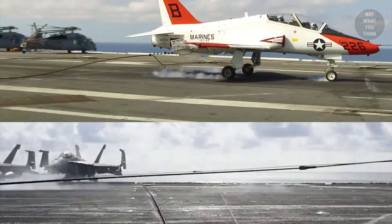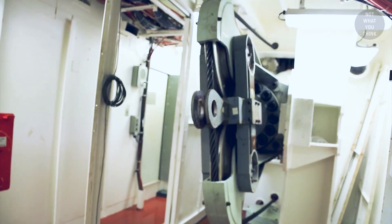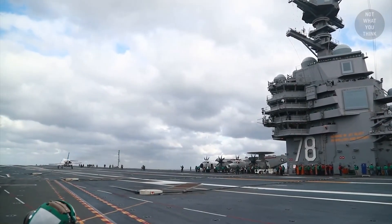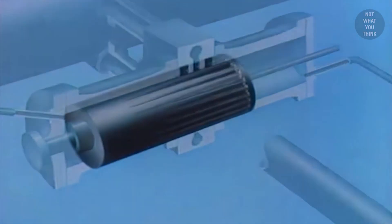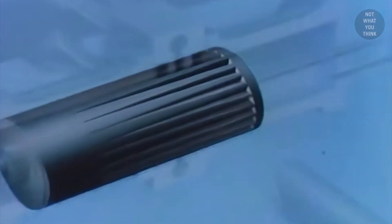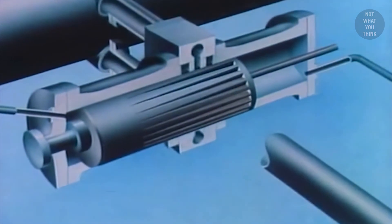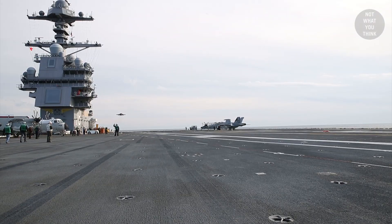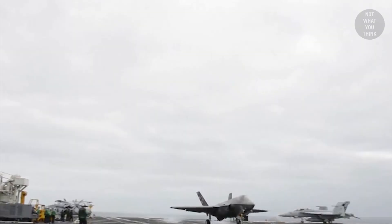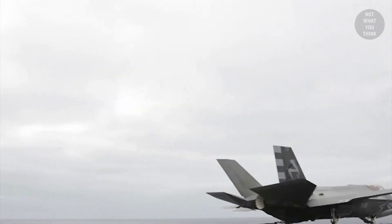Wait a second — different aircraft have different weights. So how does the arresting engine account for aircraft with varying weights? Let's go back to the control valve. The grooves on the barrel are not all the same; they have different widths, so the starting position of the barrel needs to be carefully selected based on the weight of the aircraft. This is why an officer in primary flight control needs to provide the weight of the landing aircraft to the arrestor operator, so the arresting system can be adjusted accordingly.